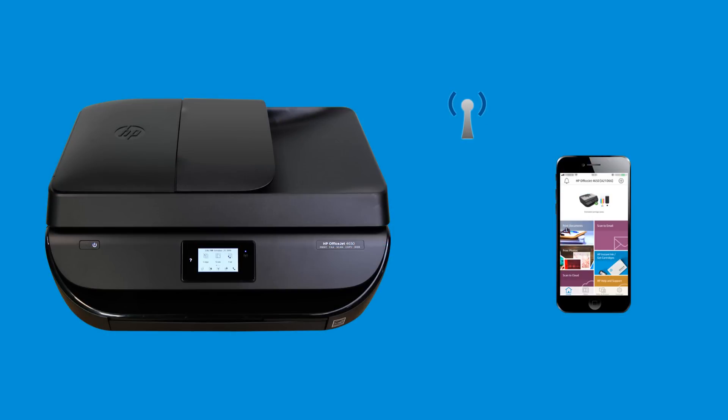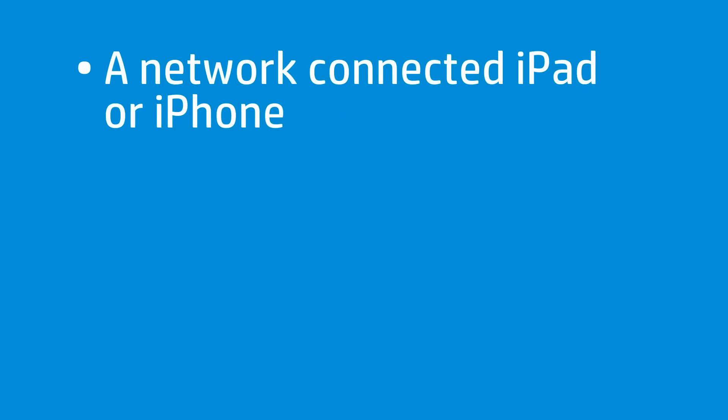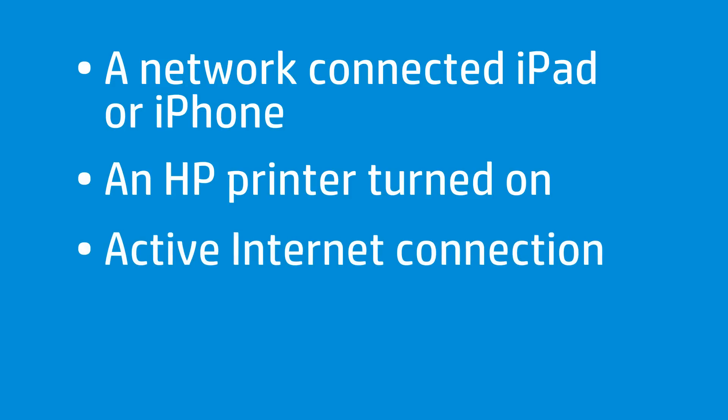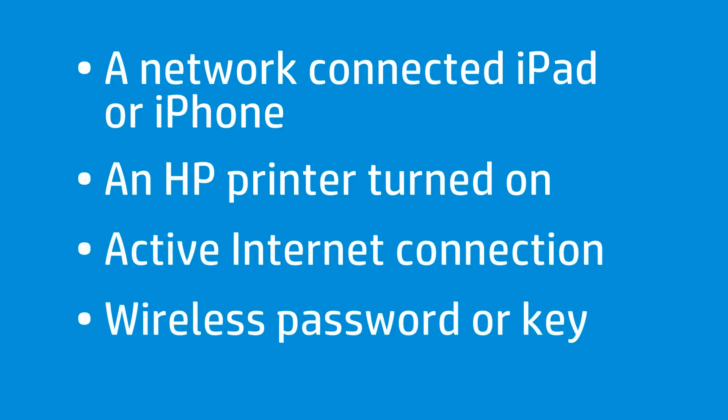From an iPad or iPhone, set up an HP printer and connect it to your wireless home or business network using HP Smart. To successfully set up and install your printer, gather the following materials and information: an iPad or iPhone connected to the wireless network, an HP printer powered on and in a ready state, an active internet connection, and the wireless network password or key if required.